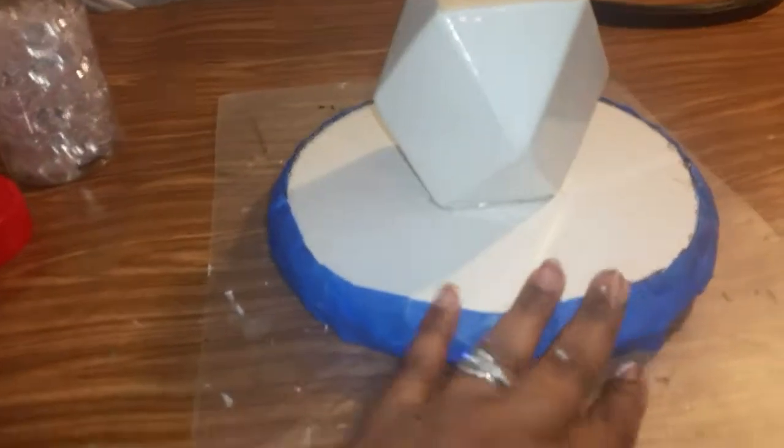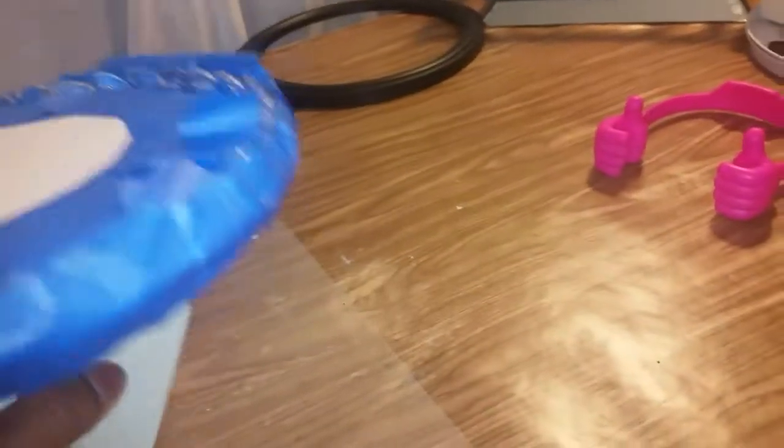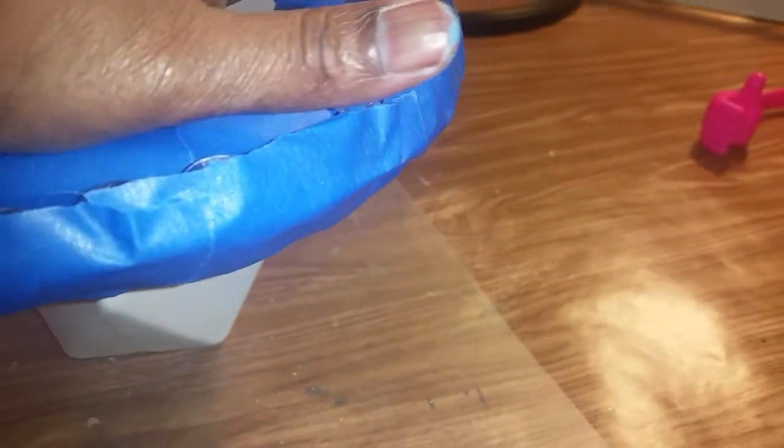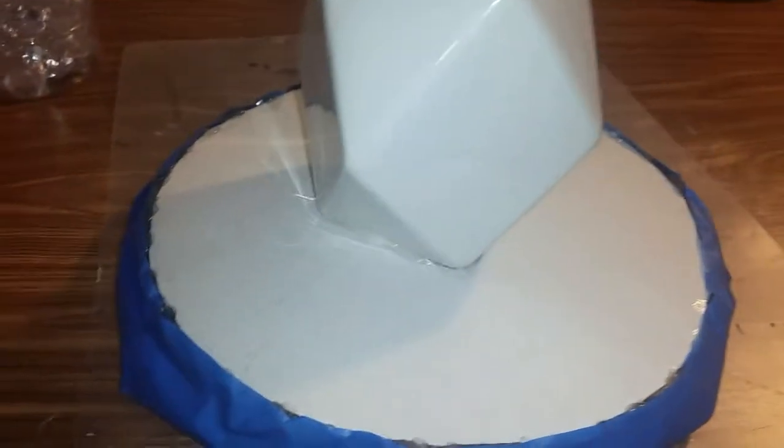I've taped off my mirror and the beads on it, and I'm going to spray paint it upside down like this. I taped everything up just in case. I was going to spray paint the beads but I decided to leave them clear, so I'm just going to spray paint the bottom two pieces here. I'll be back when done.